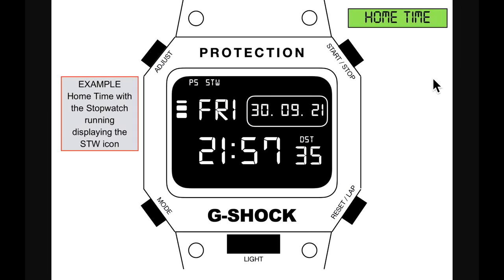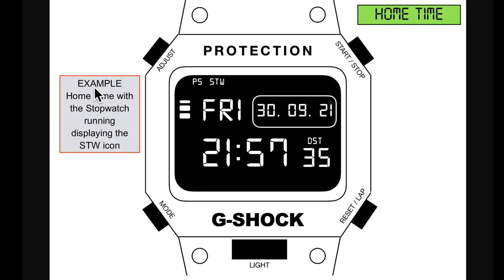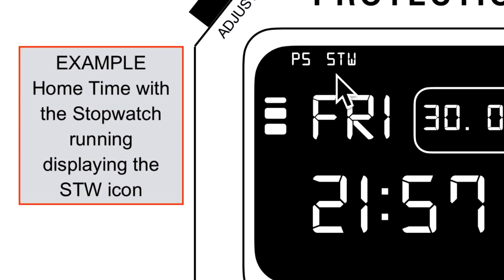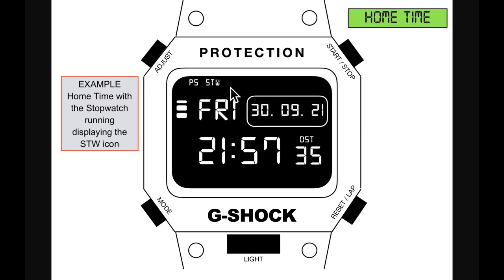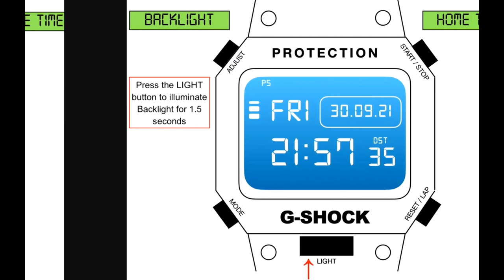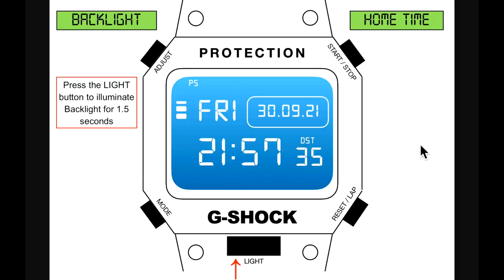Back in home time, here's an example with the stopwatch running and the STW icon displayed. When you start these timers and stopwatches, Casio, you just don't have any indication that any of this is actually running. Then moving on in home time to the backlight.